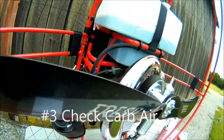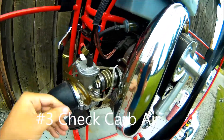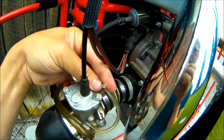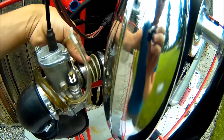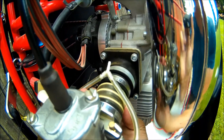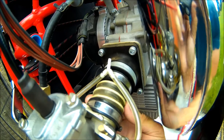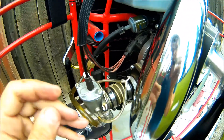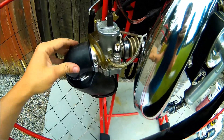Next I'm going to come over to the carb side and check that this breather hose is unclogged. I'll pull the carb back here and just make sure I don't feel any leaks or anything in this tube. You'll know if you've got a leak because the motor will rev up. That looks good.